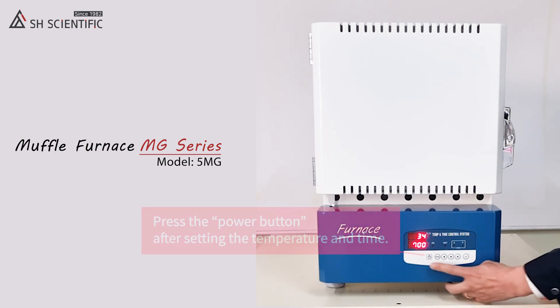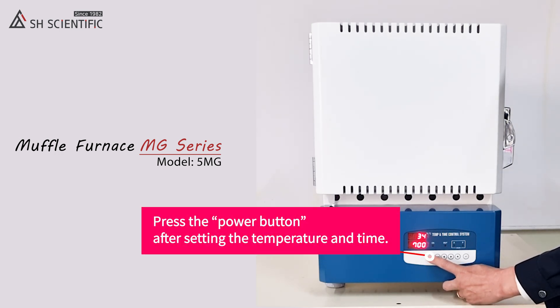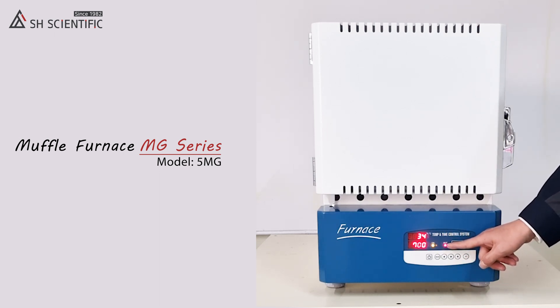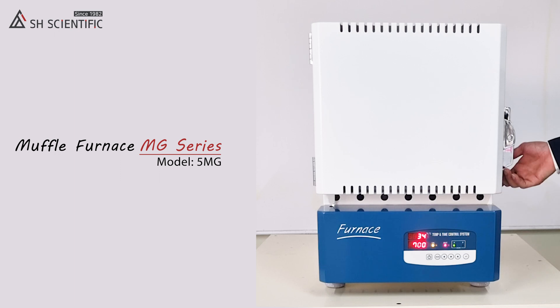When you're satisfied with the temperature and time settings, press the power button. You'll see that run, out one, and out two are all illuminated.